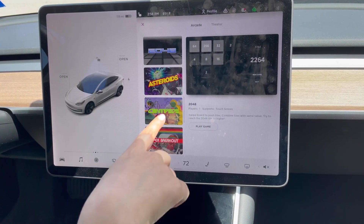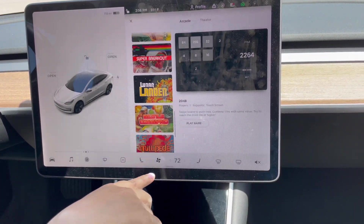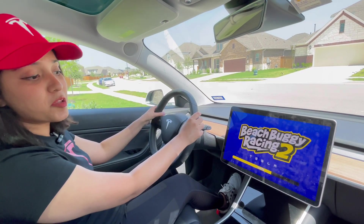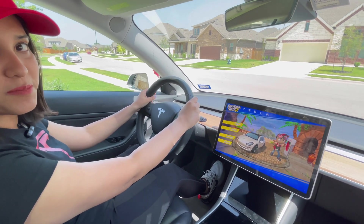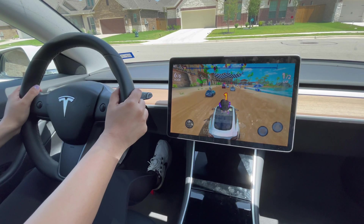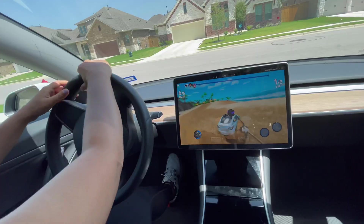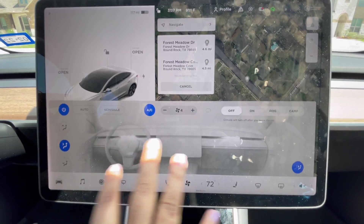There are lots of game options in the entertainment section. You can play games using the steering wheel and brake as controls. This game is my favorite — it's a cool thing you can do in the car.